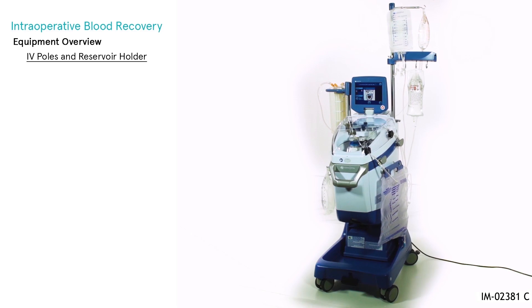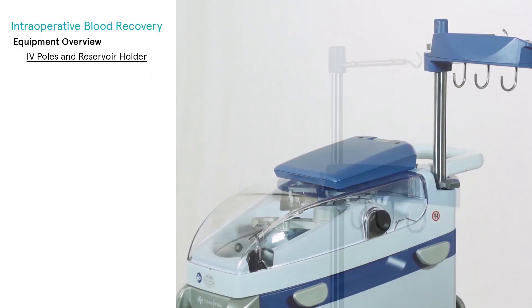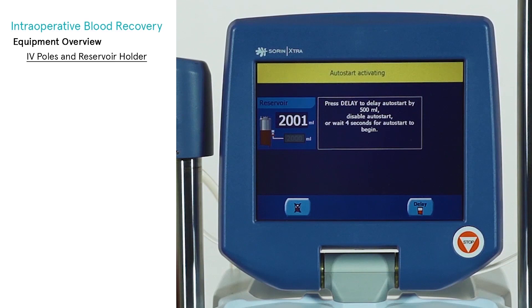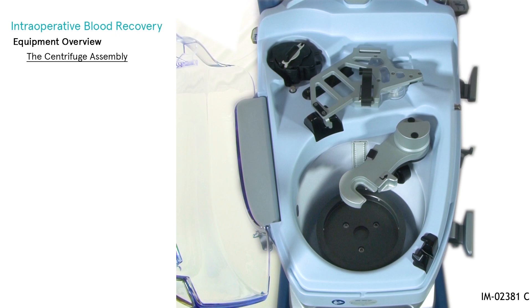IV poles are lifted by pulling up. They are lowered by lifting up the corresponding locking lever while pushing down on the pole. The reservoir holder contains a weight-sensitive sensor, which allows the system to detect the current volume of the reservoir. This allows the auto-start feature to start the processing cycle as soon as a pre-set volume of blood is collected inside the reservoir.